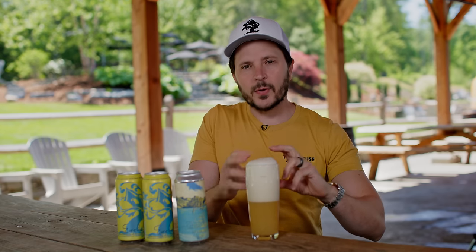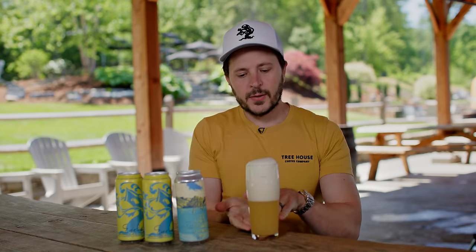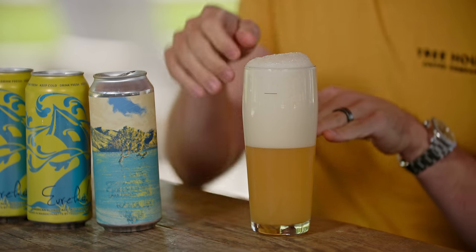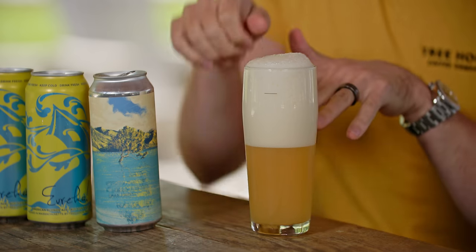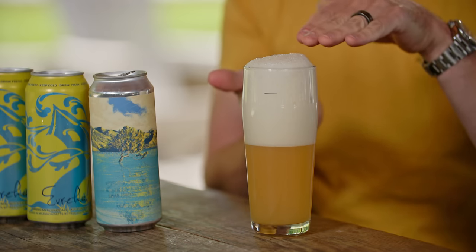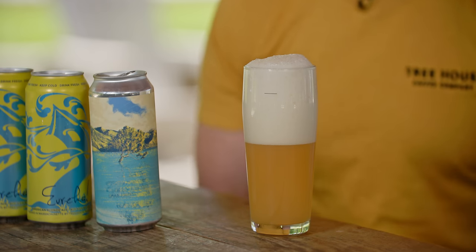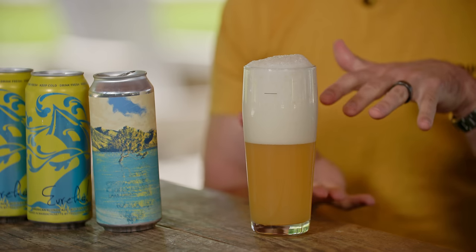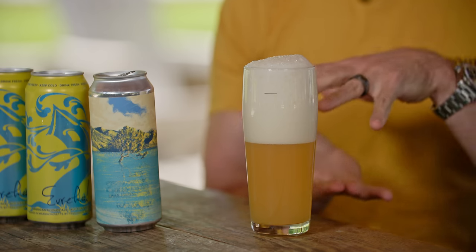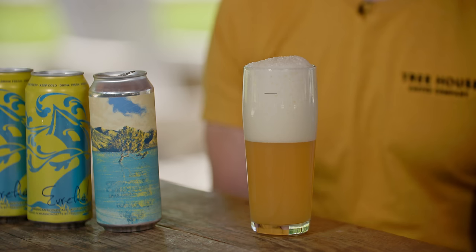That head was actually created during the first portion of the pour — you're really just gently topping beer up from the bottom, trying to get fully carbonated beer through that head so you have a layer of meringue foam on top and carbonated beer below. It does take a while. On draft, depending on head retention, the more aggressive foam can take five to six minutes to create one of these pours. In the case of a can, it's probably going to take two to three minutes.